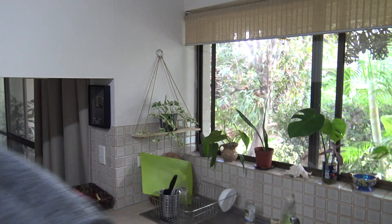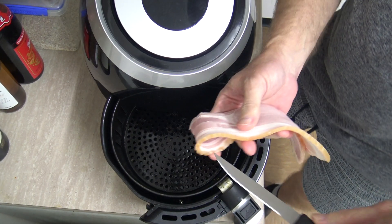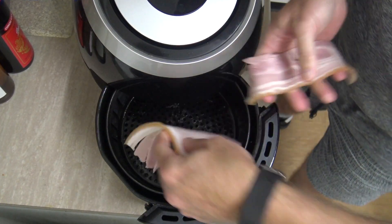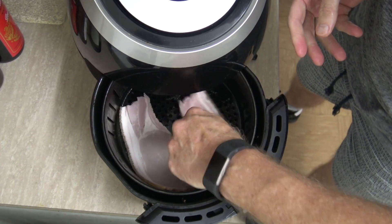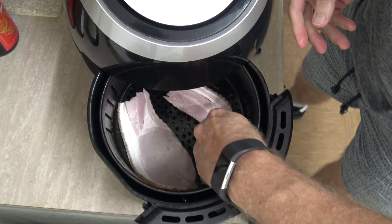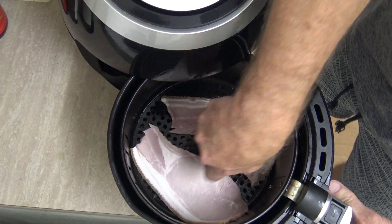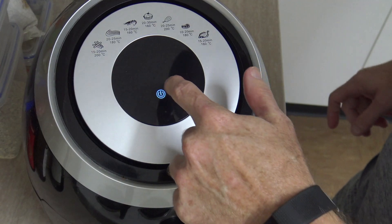Alright, let's start cooking. Take out the tray and we'll cut this bacon in half, because you only want it in single layers. If you overlap it, it probably won't cook evenly. So we'll just put it in a single layer — 180 degrees for about nine minutes.